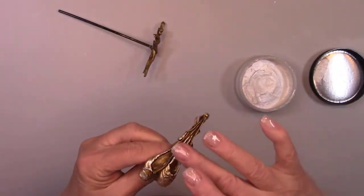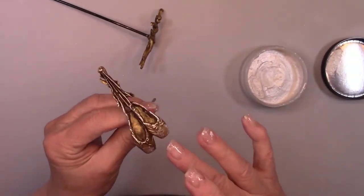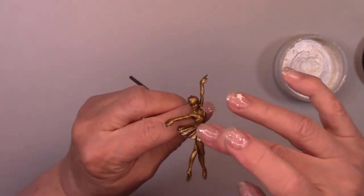I'm adding some white highlights with the white frost rub to the ballerina and slippers, just like I did on the flourish, and they are really starting to look pretty now.